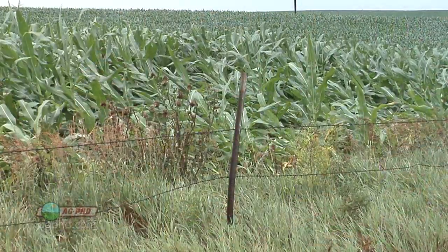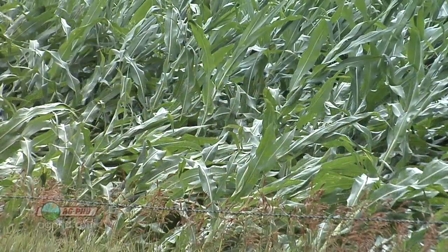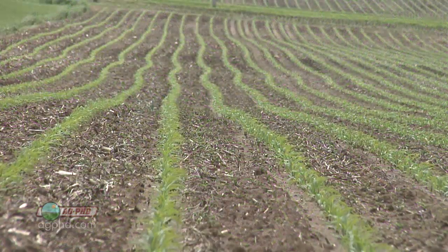The other thing that can happen is if we have heavy winds, they'll have what they call lodging — that's where the crop tips over because it doesn't have a big anchor with the root system. A very shallow root system makes it highly susceptible to wind damage, so we have to be really cautious about that.